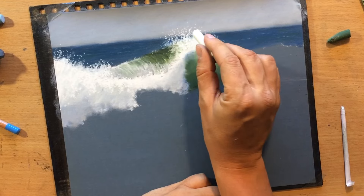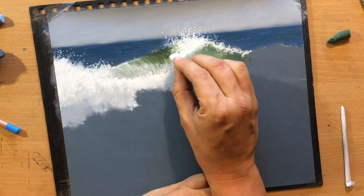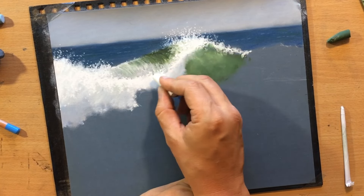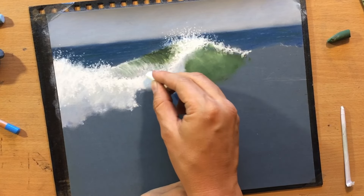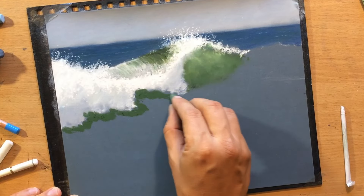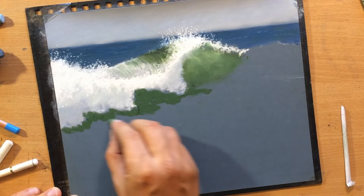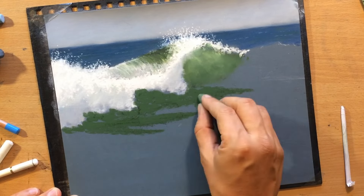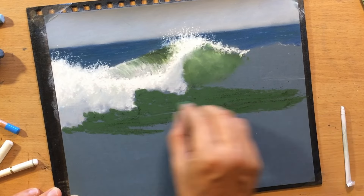Finally, when I felt that I couldn't do much more with a pencil, I used a piece of soft white pastel because it will give me even larger marks and even more opaque, brighter marks. Once I have that in place, I'm going to keep adding more green here at the base of the wave. This is all going to be dark green, so I'm using a dark green pastel pencil.